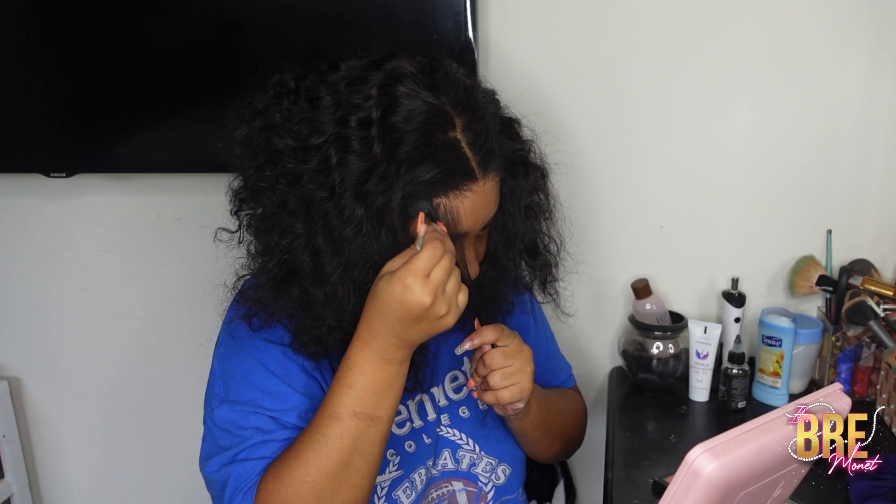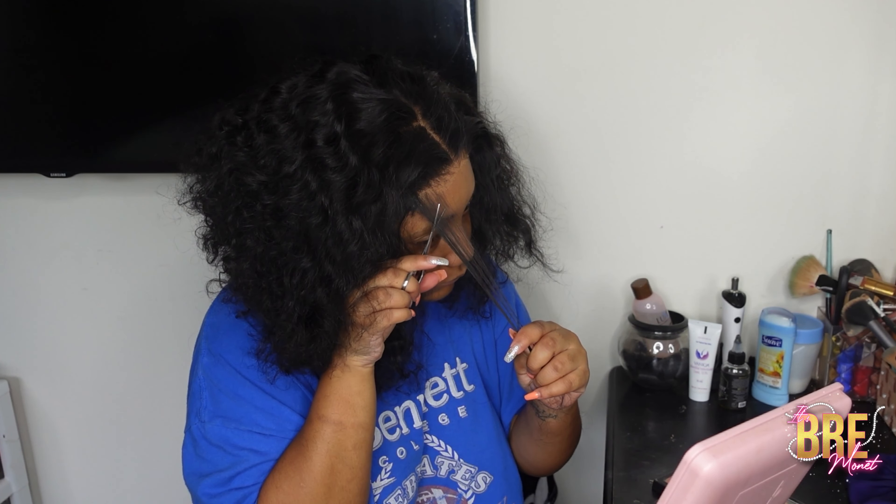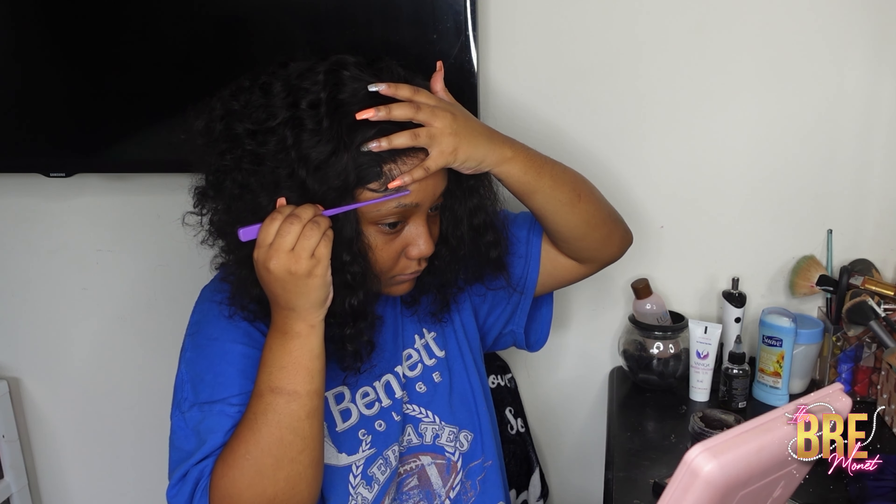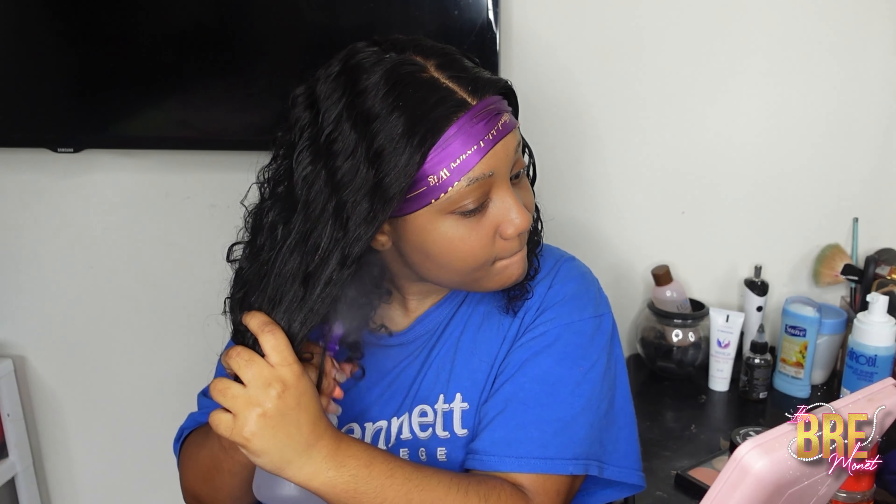Now I'm just going to pluck my baby hairs so it looks more natural and not as dense, then go ahead and cut them and swoop them. All I did this time was just spray water because I wasn't going anywhere, and this is what the curl pattern looks like.